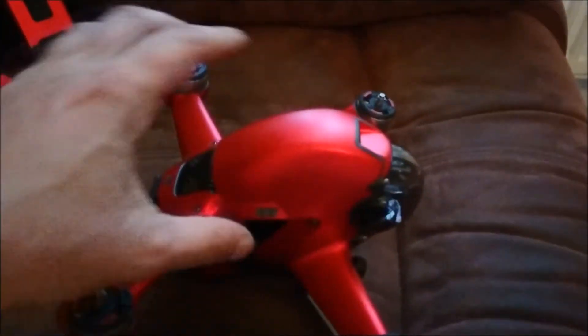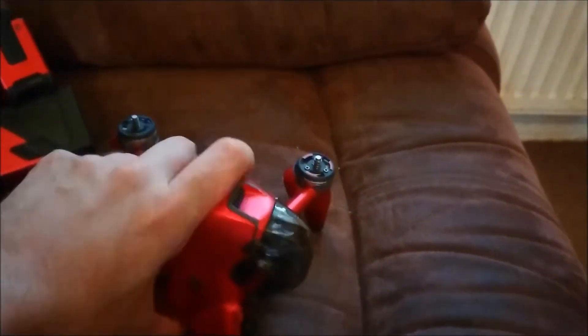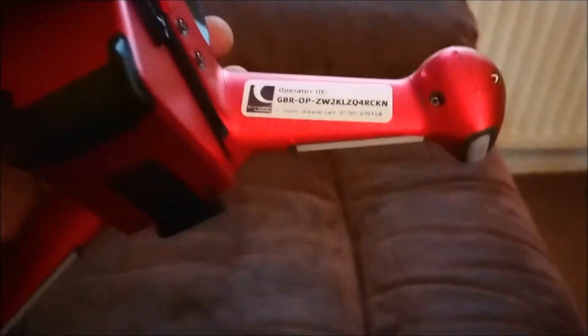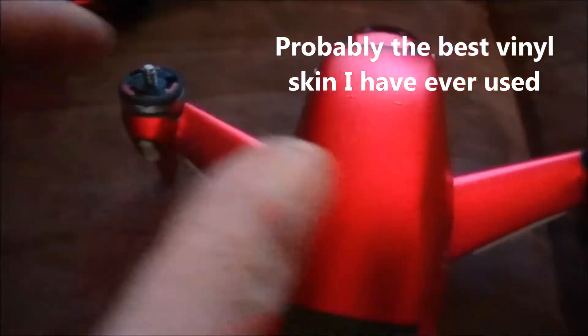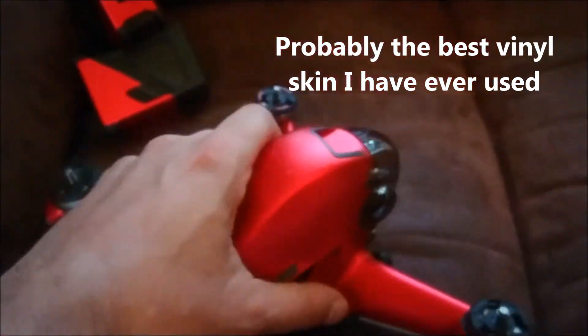Here we are, all finished up. Most of the previous black has been covered over — there's the odd little spot on the seams or where there's a relief cut, but just look at it, it looks beautiful. There are no marks in the vinyl — it was cut perfectly, it's good quality vinyl.